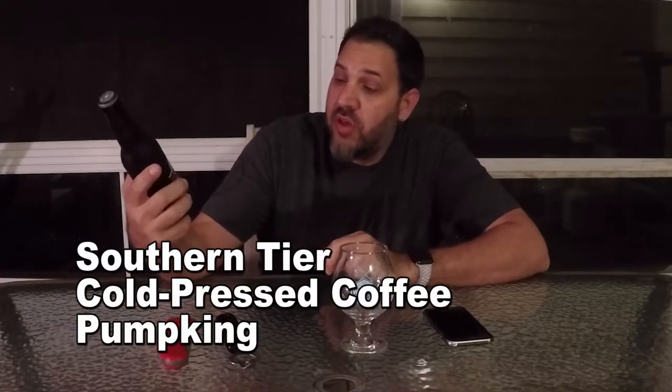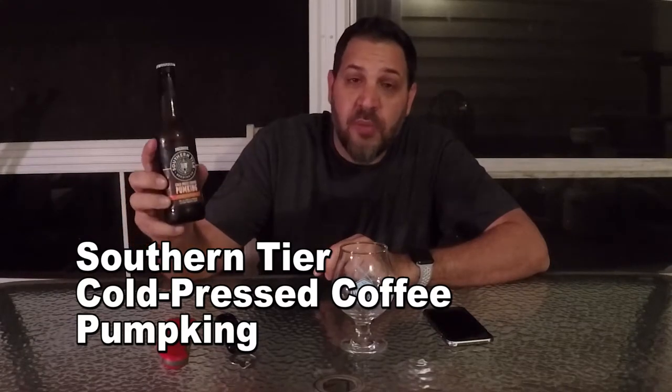Today's the second day of fall here in Florida and we have a pumpkin beer. This is Southern Tier Cold Pressed Coffee Pump King. Southern Tier Pump King has become, at least here in Florida, kind of a standard for good coffee beers. I really like their Pump King.